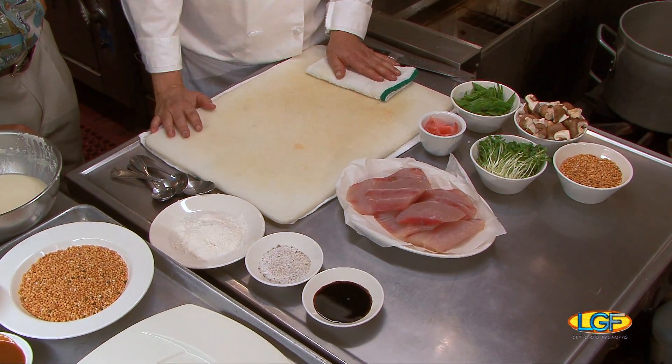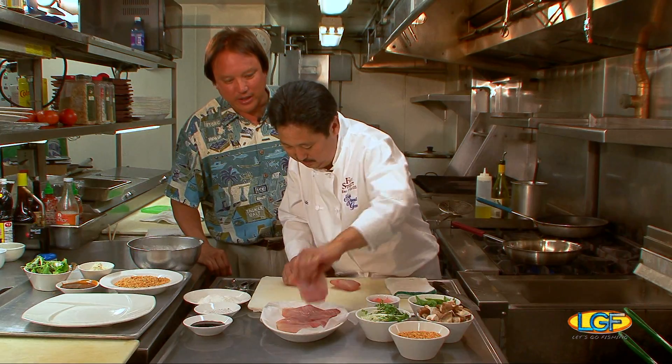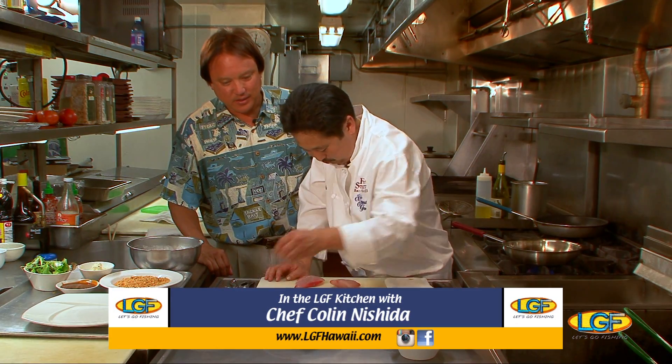This is what we're going to do today. We're going to take some mahi and we're going to bread this thing. So I'm going to show you. The mahi looks good, yeah? Mahi is very nice this time of year. It's running very well.